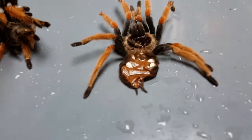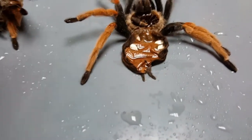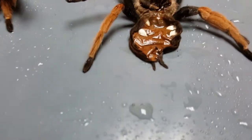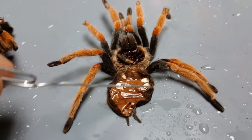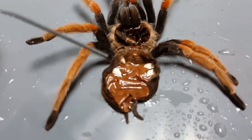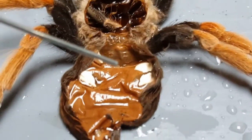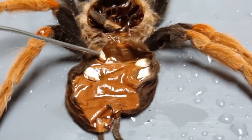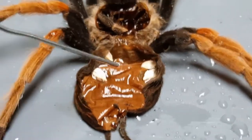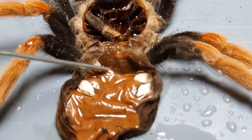Once you've got your exoskeleton laid out like this, this is the portion where you'll be able to determine whether you've got a male or a female. While it's still wet it might be a little difficult to see, but once it dries out you'll see very clearly. Inside here we've got four white dots — those are called the book lungs, that's where your spider breathes. There's also a little opening in between the top set of book lungs, which is where these animals go to the bathroom from.